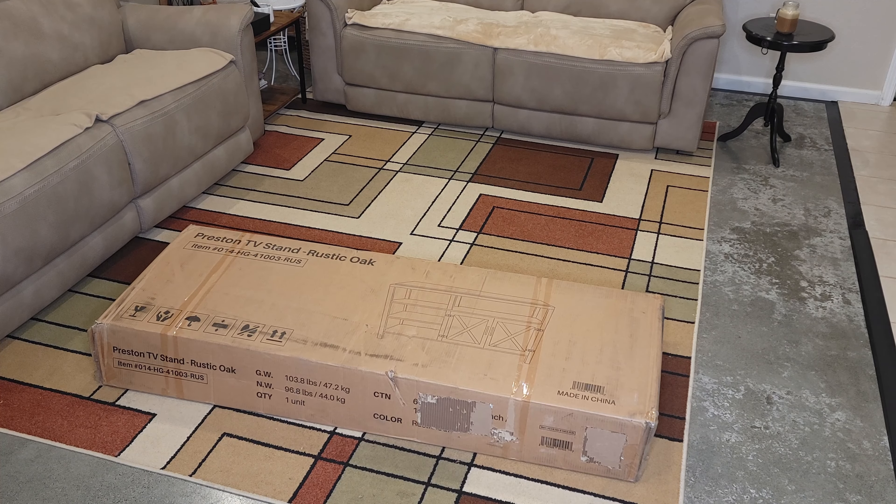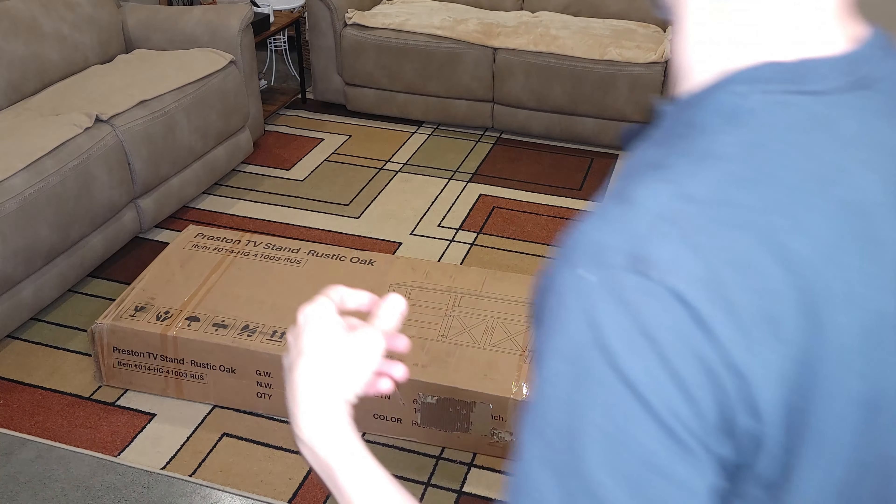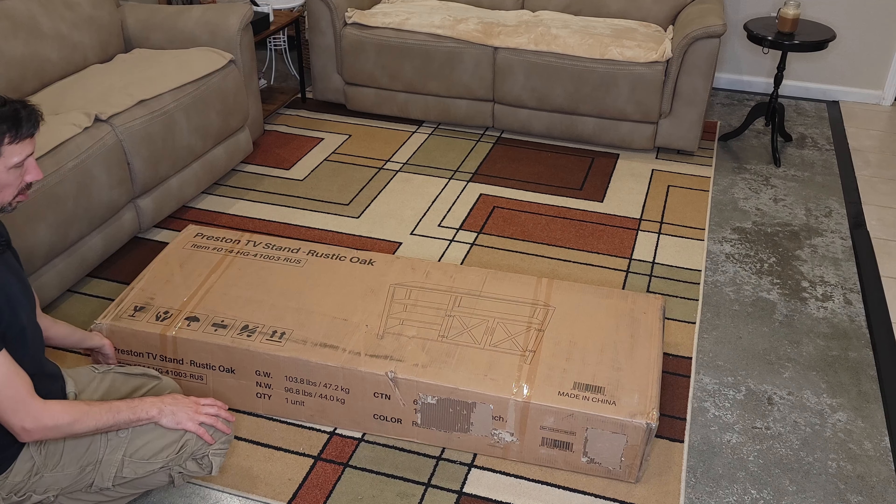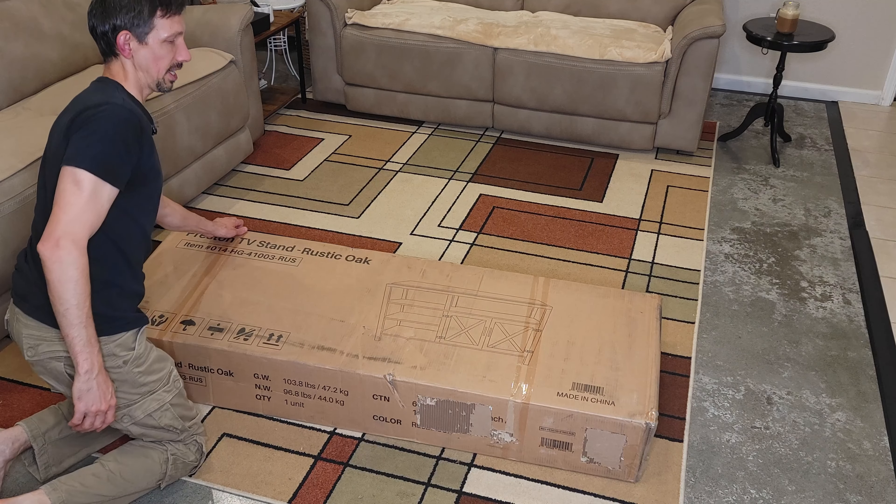Welcome friends to another unboxing and assembly video. It's a Preston TV rustic oak stand here.